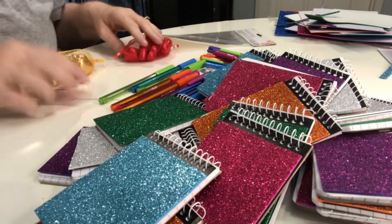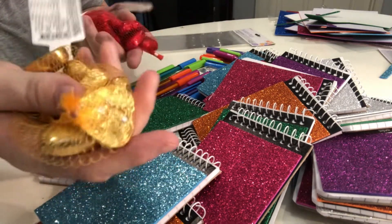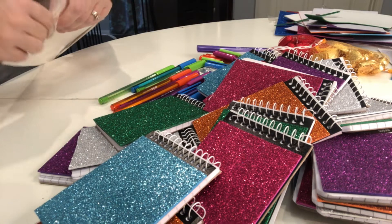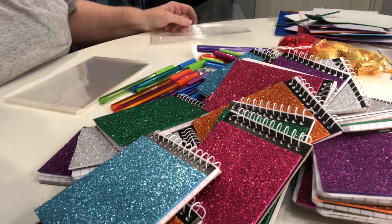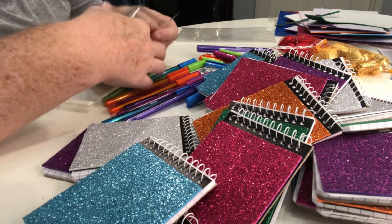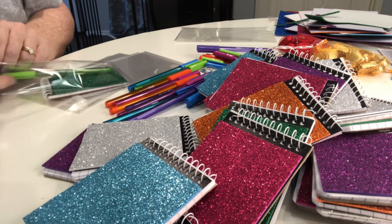I've opened both packets of pens and I also bought these chocolates just to pop in for something a little bit extra. I'm going to pop a book in and a pen, and that will go on our Mother's Day store.